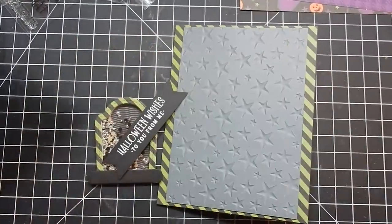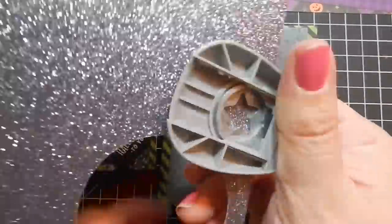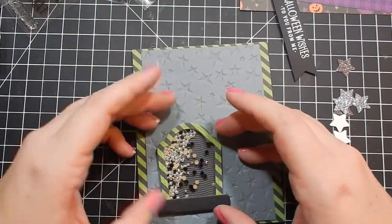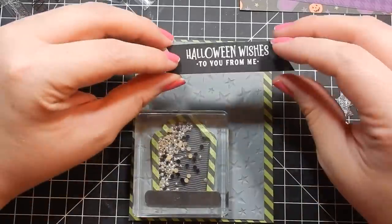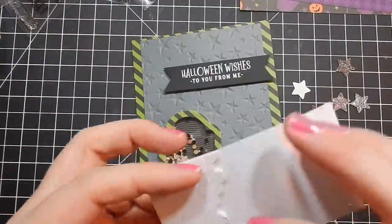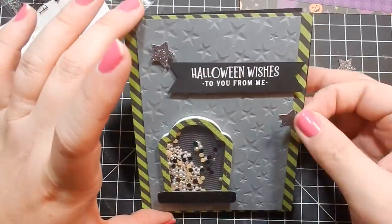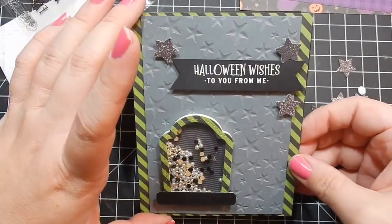I did the stars because it's nighttime — obviously tombstones are outside, so that went well. I have a star punch, again Paper Studio from Hobby Lobby, and I cut out a couple of stars with glitter cardstock from my stash. I've already heat embossed my sentiment with white embossing powder, trimmed the ends, and attached it. I added some dimension to the stars and popped them on to give a little sparkle. Don't forget your little punches or dies to add embellishments — you can use what you have in your stash.